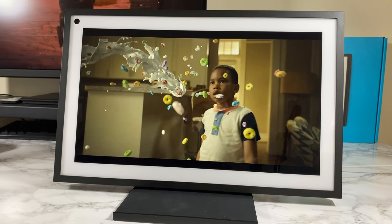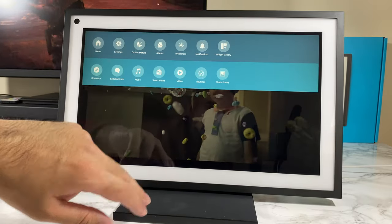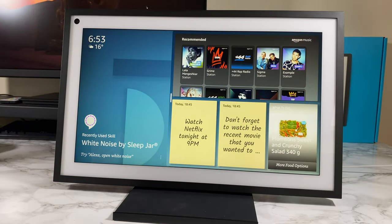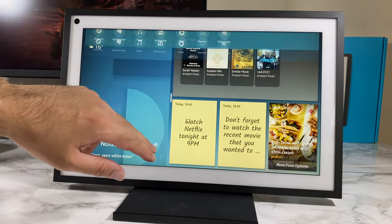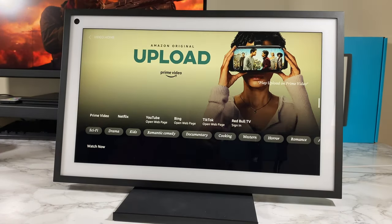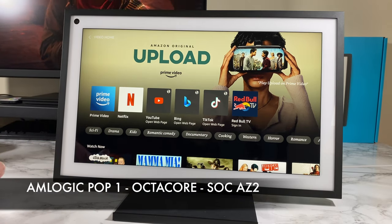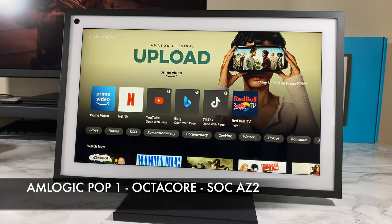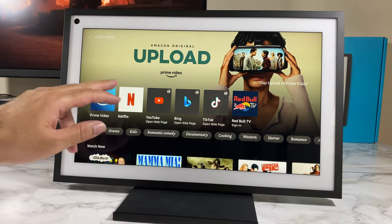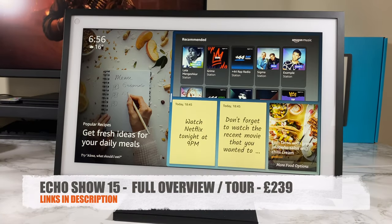What I like about the Echo Show 15 is the power and performance — everything I've done so far is very fast, it simply flies. Whether you're going to the homepage or loading up a movie, anything you do is instant. The Echo Show 15 is powered by an Amlogic octa-core CPU, so there's plenty of power. No matter what you're trying to watch or what app you're trying to open, it's going to open instantly.